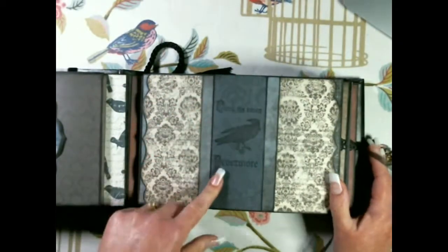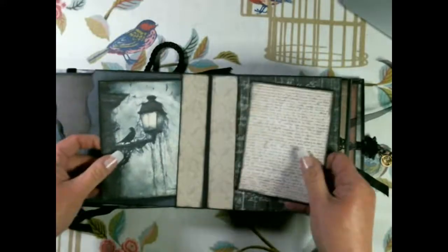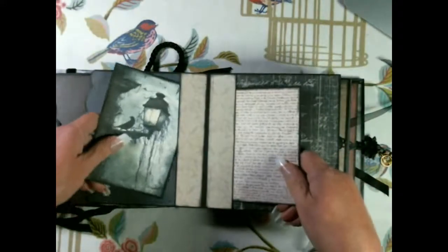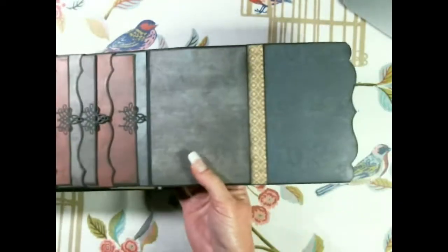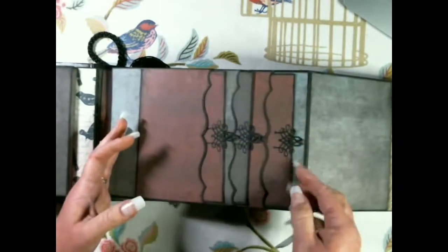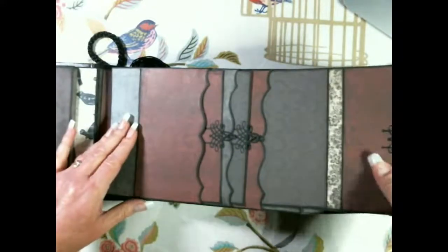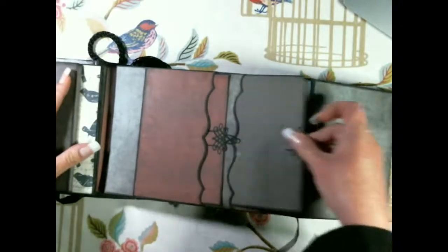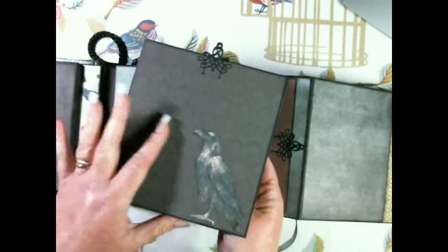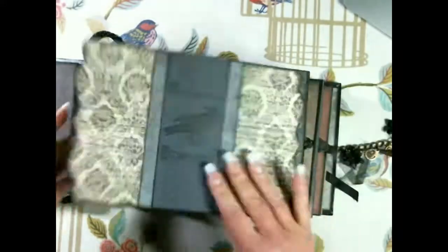I stamped this image but didn't heat emboss it - it's just stamped. This opens up and there's a little tuck spot on each side with a tag, plain on the back. The whole page opens up - it's plain on one side, and on the other side there are three pockets with a plain tag in the top and bottom. In the middle pocket there's another booklet with a fussy-cut raven on it, plain on the back.